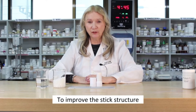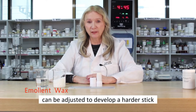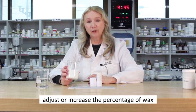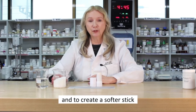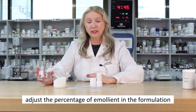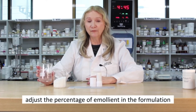To improve the stick structure, the ratio of the wax and the emollients can be adjusted. To develop a harder stick, adjust or increase the percentage of wax, and to create a softer stick, adjust the percentage of emollient in the formulation.